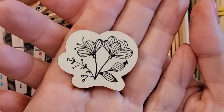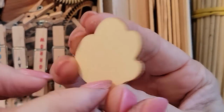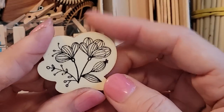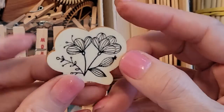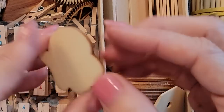Hi everyone, this is Pam at the Paper Outpost. I was inspired by this little wooden piece I found in a grab bag — actually, I just discovered it in my drawer. I have no idea where this came from, but I love the concept. It's one of those little wooden pieces you find in the craft stores.